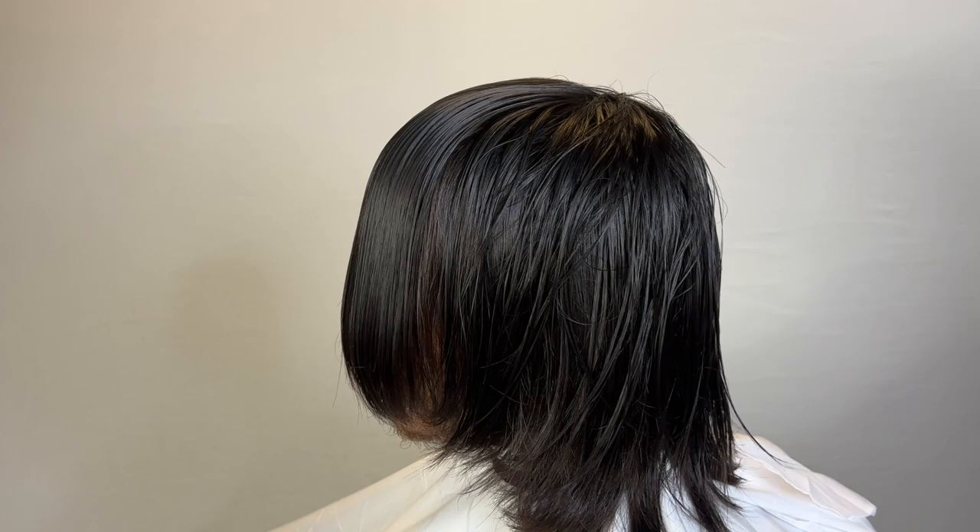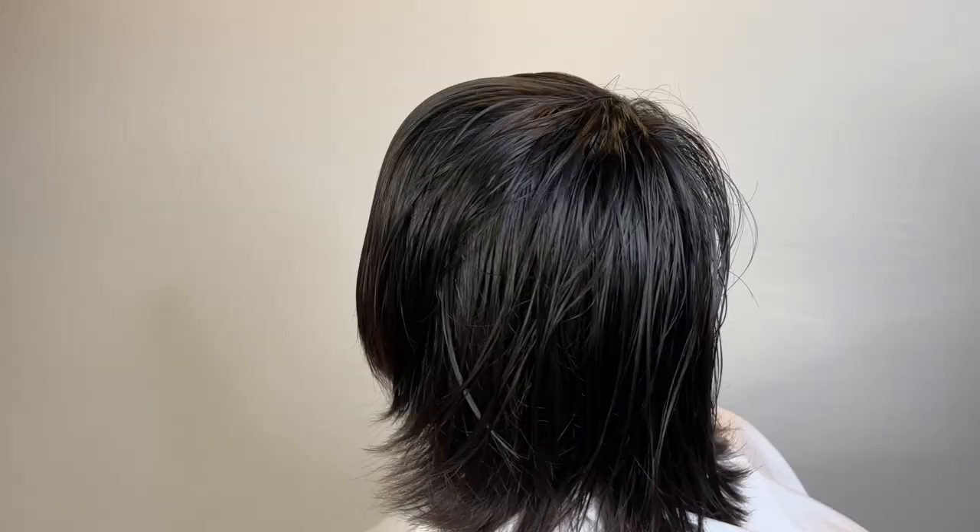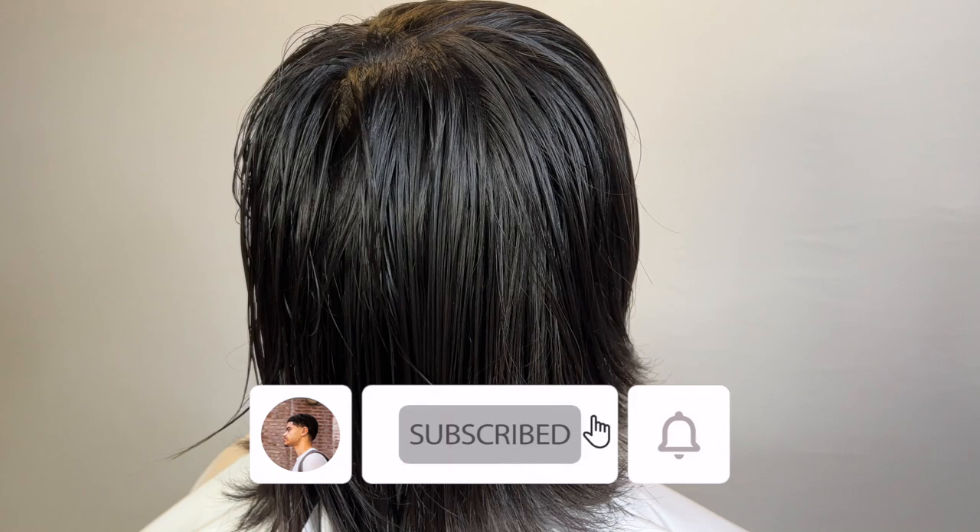What's good YouTube? Welcome back to my channel. This client paid me $75 to transform his haircut. Make sure you guys hit that subscribe button and that bell notification button and just give this video a like. Let's jump straight into it.